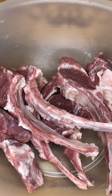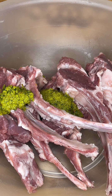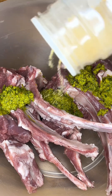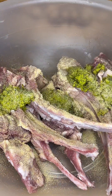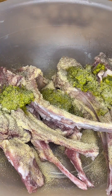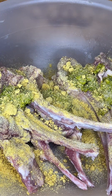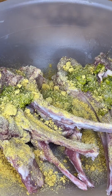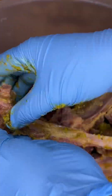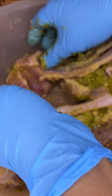Now that everything is washed nice and clean, it's time to season. I'm using some green seasoning that I made. I'm also going to add some garlic powder, onion powder, and some all-purpose powder. That's all the dry seasoning I'll be adding today. I'm just going to massage the seasoning in and then leave it to marinate for about an hour or so, and then move on to the cooking process.